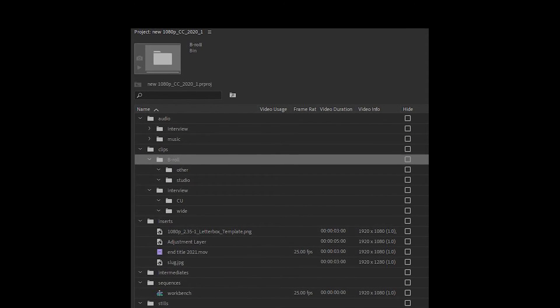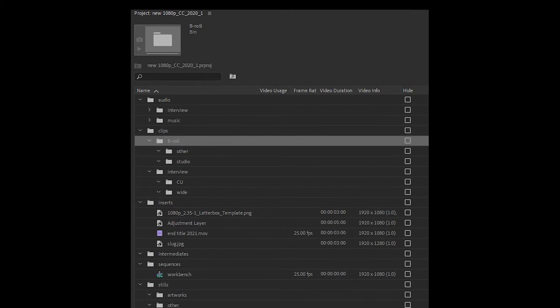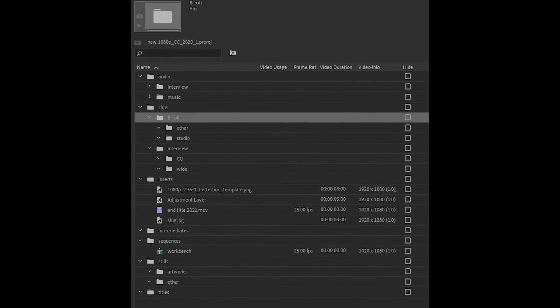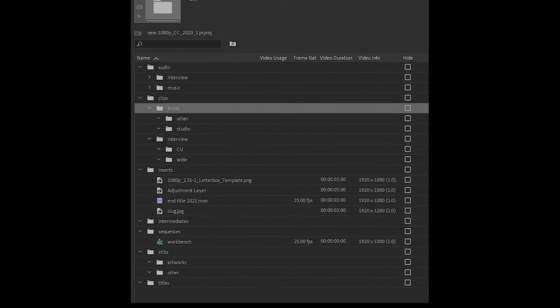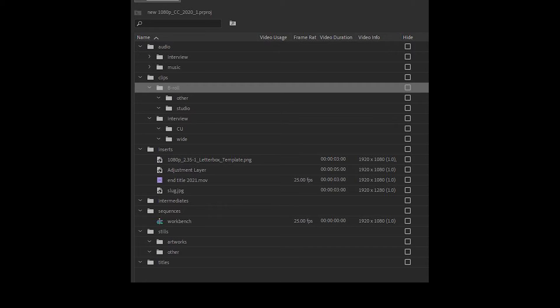In Premiere Pro I have a template project file — basically an empty one but with all the folders already in place — so I can very quickly make sure everything is in the right location. It's set up in a similar way to the folder structure on my computer, so I can import the folders into each other and get all the footage, audio, stills, and B-roll sorted.